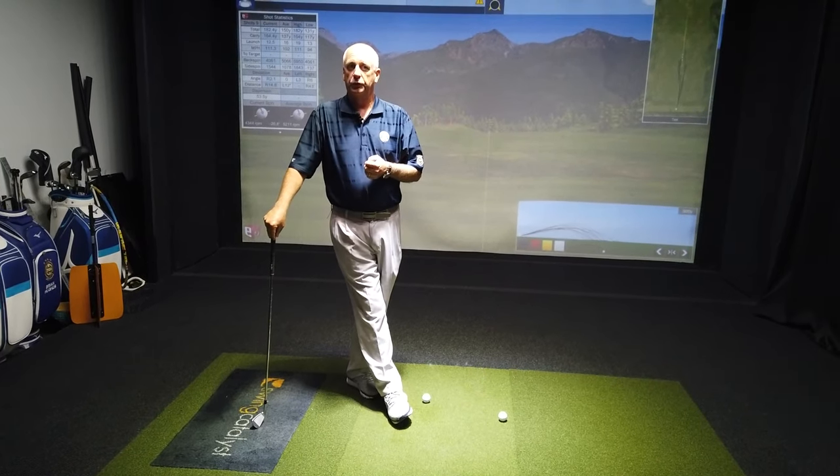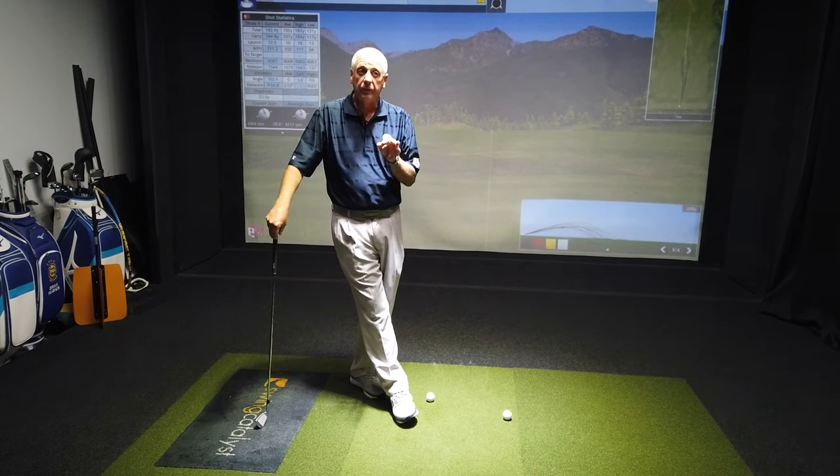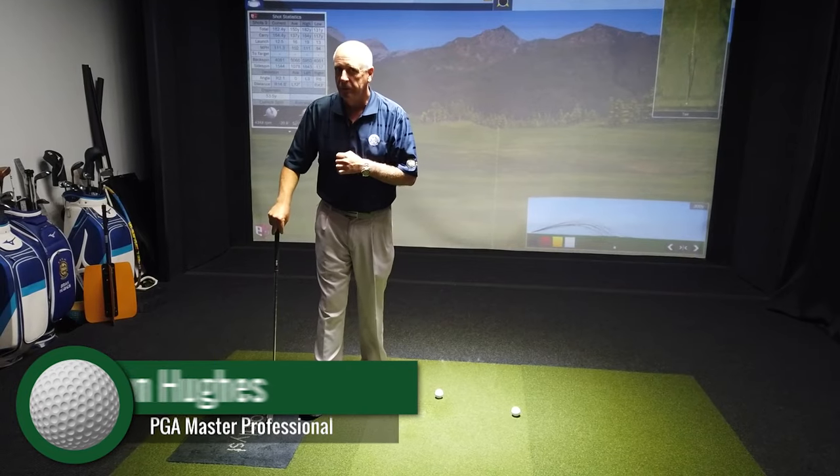Everybody's favorite golf shot, the draw. We're going to talk about how to hit that today and hopefully bring your scores down at the same time. Hi, my name is Brian Hughes, PGA Master Professional and Program Director here at Kaiser University's College of Golf.